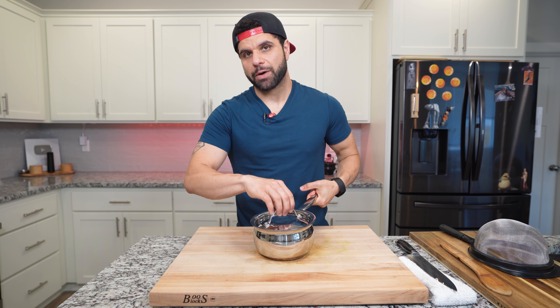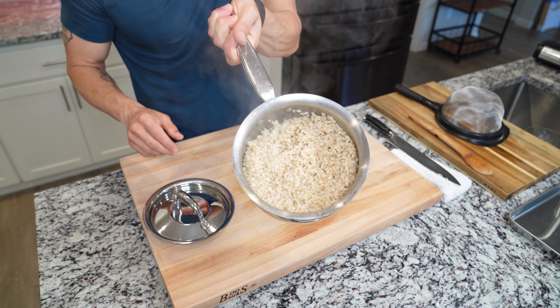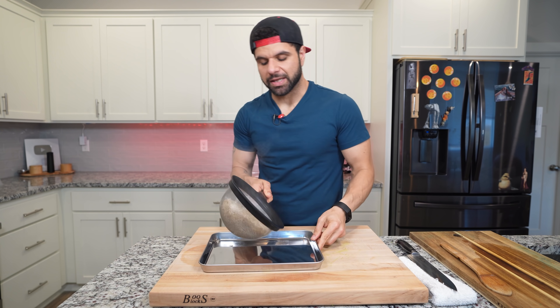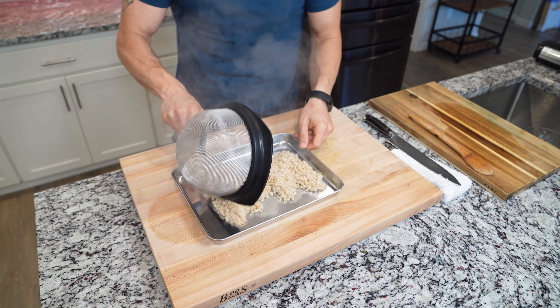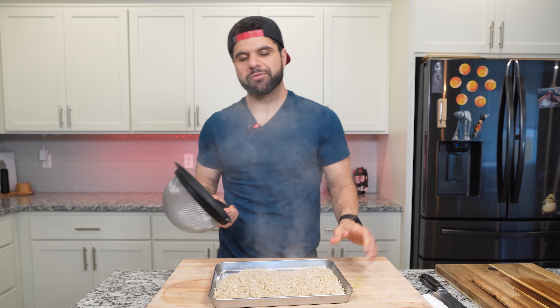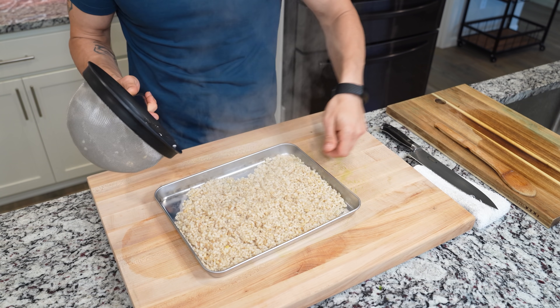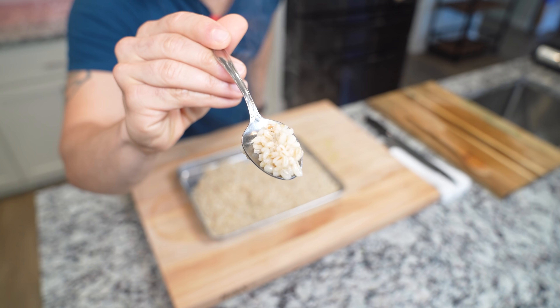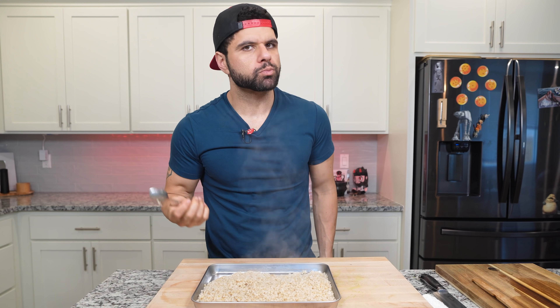It's been about 25 minutes and our barley is done. Look at this — it's nice and floofy. Let this cool down. Since we're going to be cooking this again later, we do want this to be totally cold to avoid overcooking. So we're going to place this on a sheet tray for about 20 minutes at room temp and then pop it in the fridge while we're waiting for everything else to finish. Look at those pearls — they look beautiful.